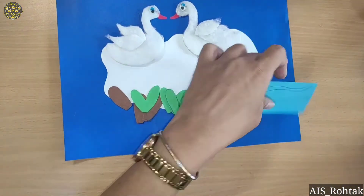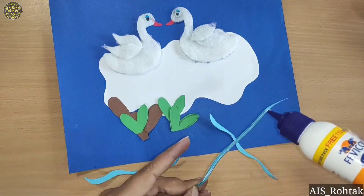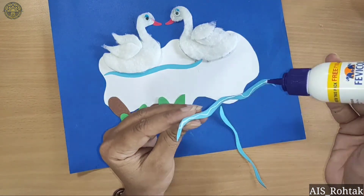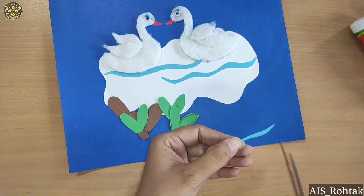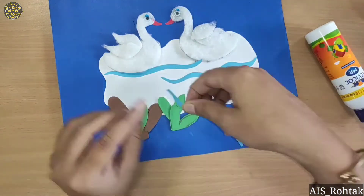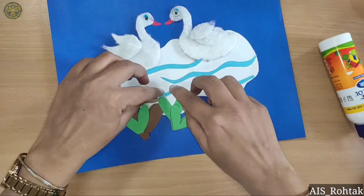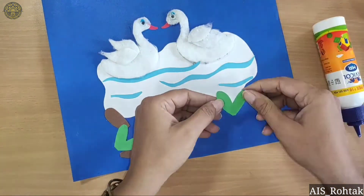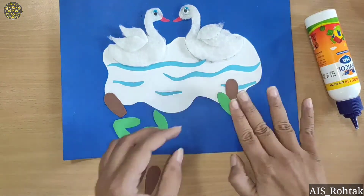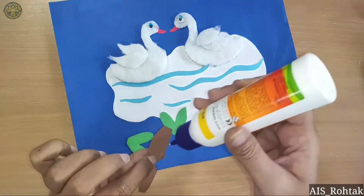Now firstly we will draw the leaves on the white portion, then paste the leaves and then the brown portion like this.